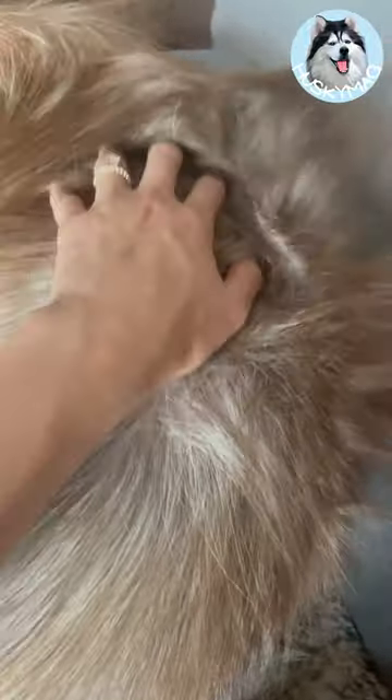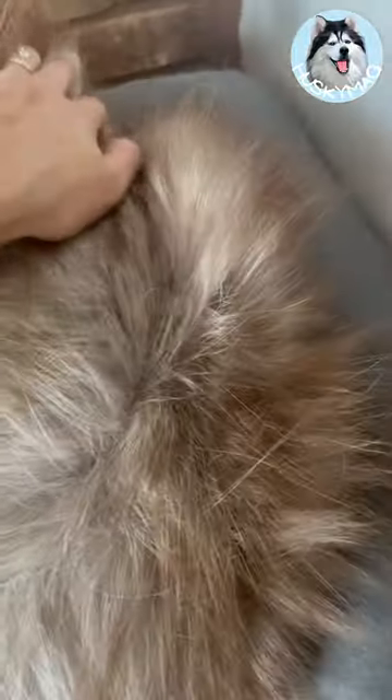After 12 years of Husky ownership, I am so glad a groomer finally recommended this to me. It's a game — no, life changer. See the link below to order yours today.